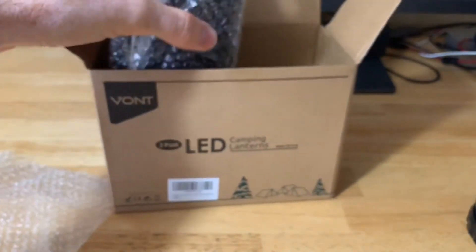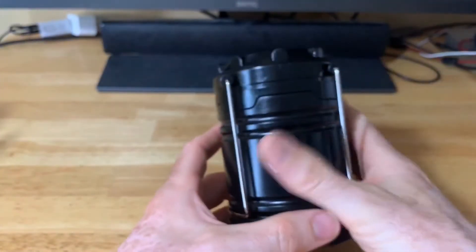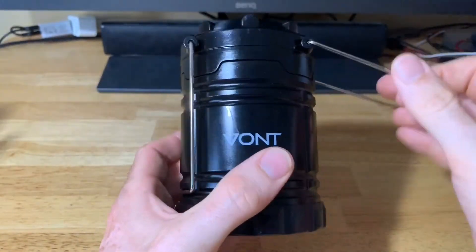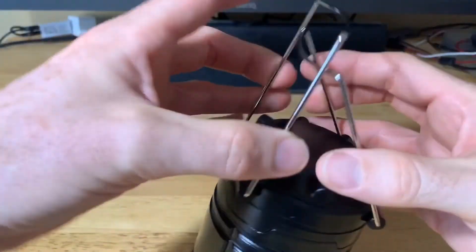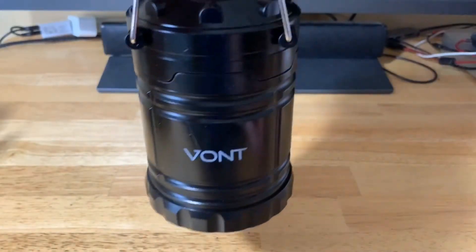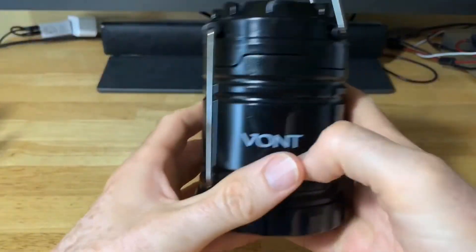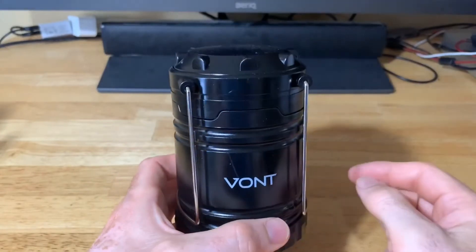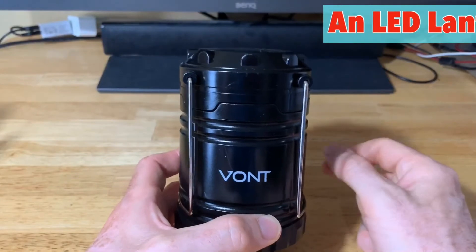I'll set one lantern aside — we just need one to show how everything works. The metal housing is very nice, and the metal handles are handy for carrying or hanging the lantern. We will be doing some outdoor and indoor shots to show you what this looks like and how well it illuminates at night. Again, 140 lumens is pretty good — in many of my flashlight videos I'll point a flashlight at the ceiling to use it as a lantern, typically getting 30 to 50 lumens on lower settings.